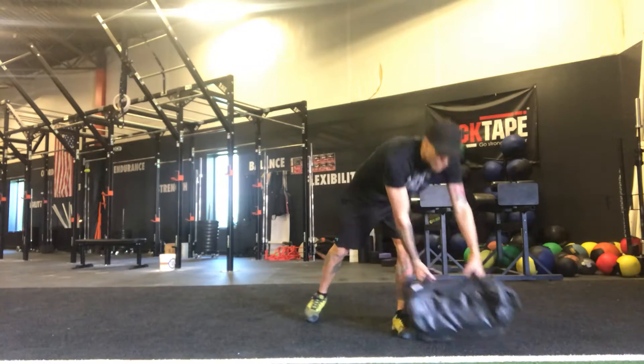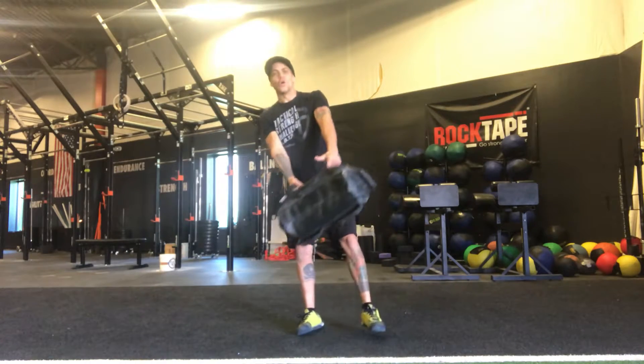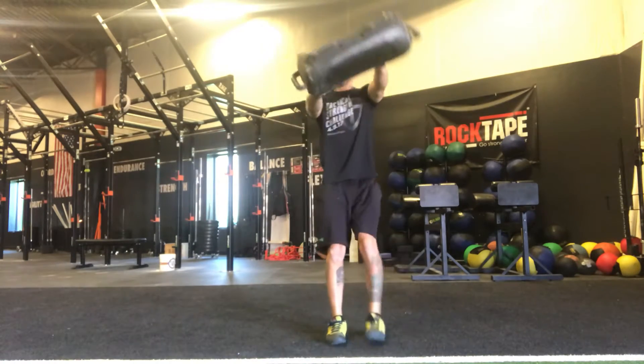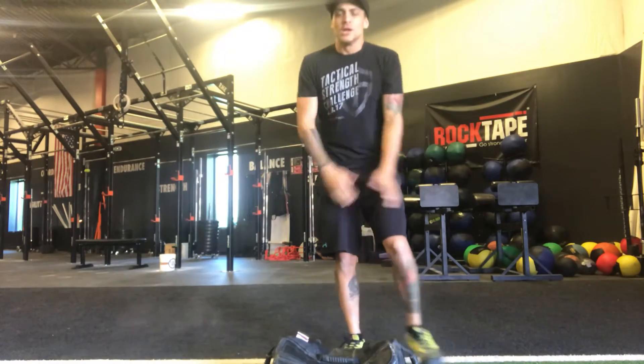Check all the same things: shoulders are back. You can start from your front rack — I like to start from the ground on this one. Shoulders are back, nice and strong position, driving from the hip down. And done. That's the sandbag stepping swing.